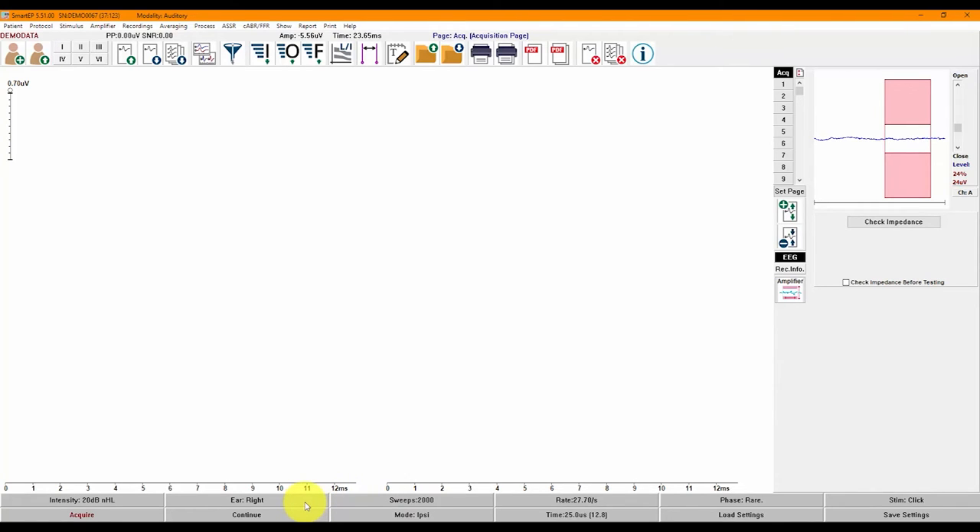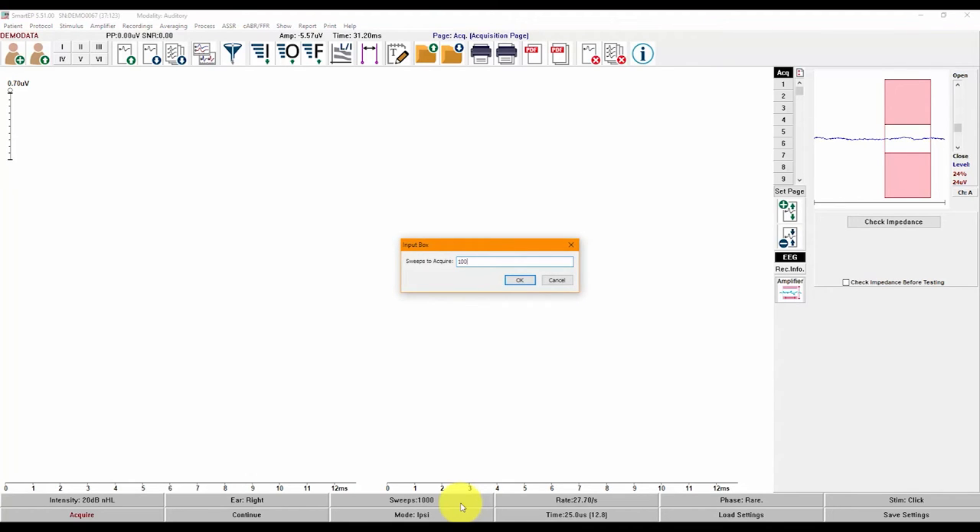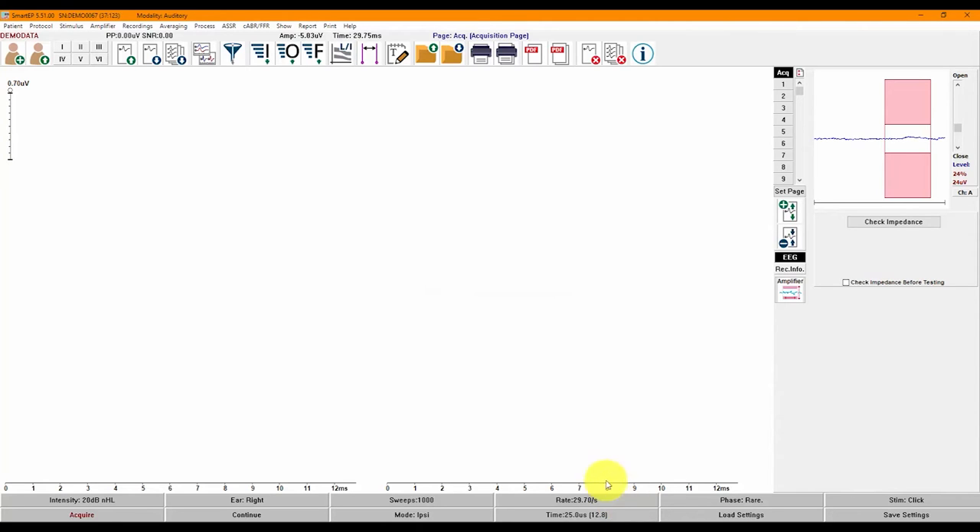For parameters with set options, simply click on the item to toggle through the available options. For example, with a single click on the Ear button, you can change from left to right or both ears. You can switch the polarity of the stimulus with a single click, going from rarefaction to condensation or alternating. For other parameters, you can double-click to enter specific values. To change the number of sweeps, double-click and enter a value, and the same can be done for the rate. Right-clicking on Intensity will increase it by 10 and a left-click brings it down by 10, or by the step size selected. You may also double-click on Intensity to enter a specific value.